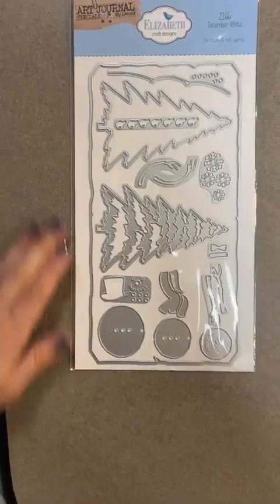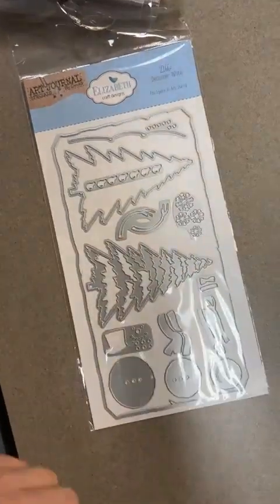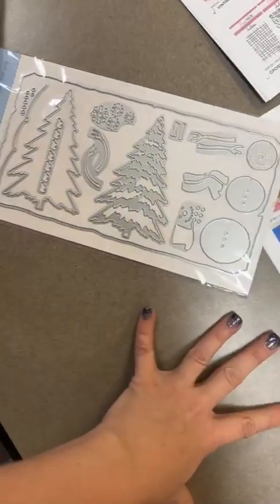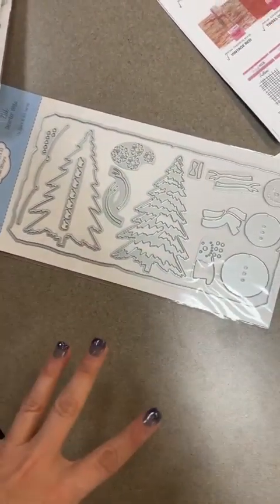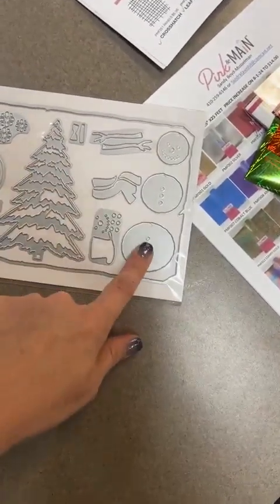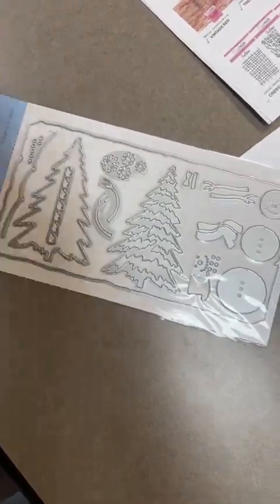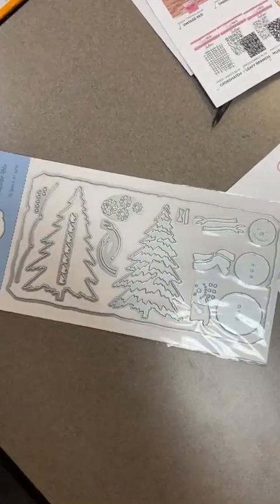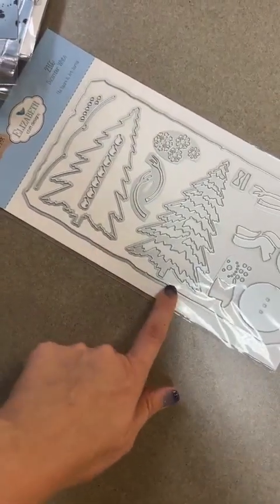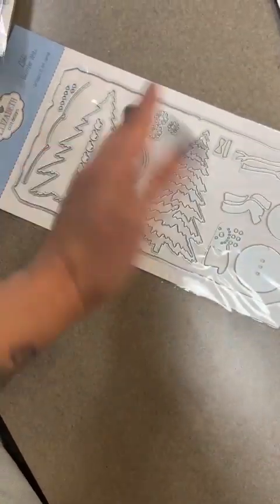We're going to start with the bigger stuff. These are brand new dies — this one here is called Winter White, number 2166. Elizabeth Crafts does a lot of great little travelers journals and things of that nature, and this is going to be perfect for that, but it also has some really good paper crafting aspects. This cute little guy here makes an adorable snowman, and then this tree is a layered tree. I know I've got a sample of this one somewhere. You've also got great little snowflakes in here as well.